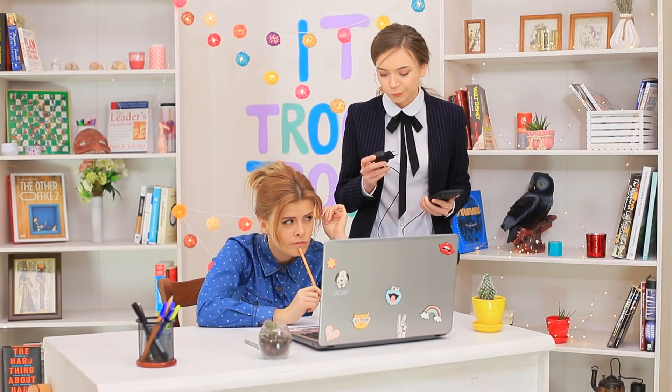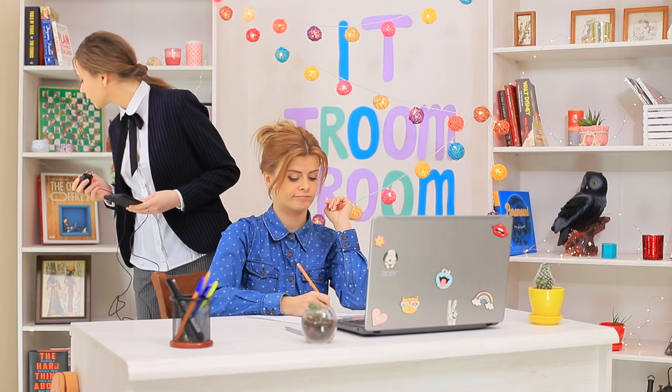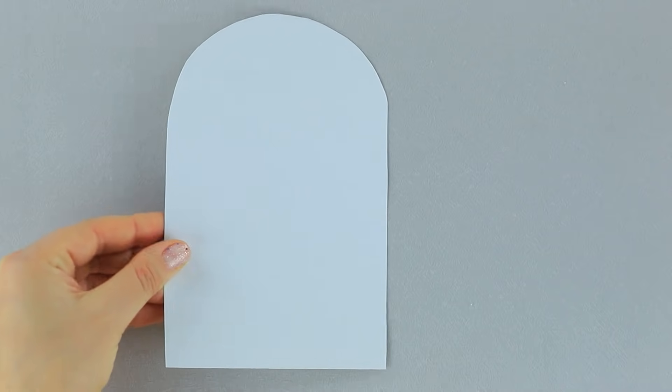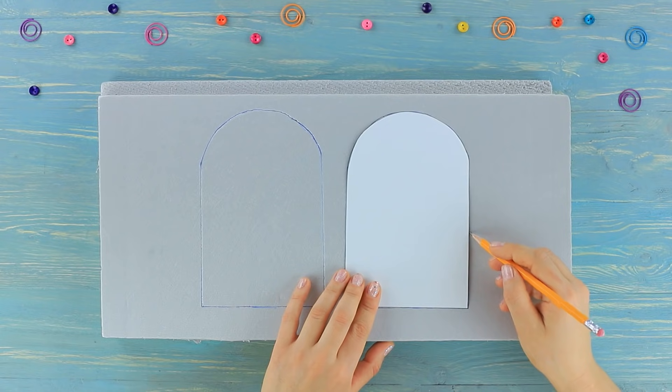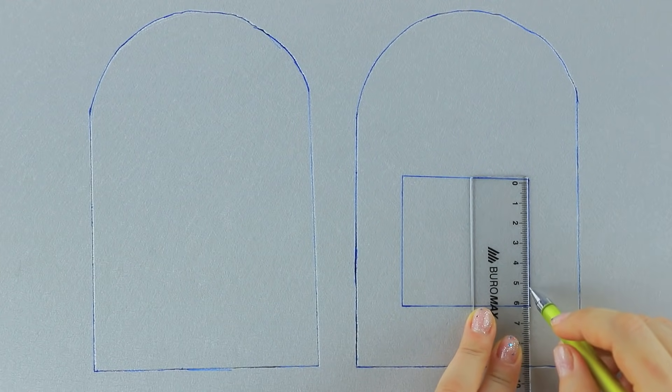Stephanie is looking for a free power outlet — it's always a challenge in this office. Blondie just sits there looking innocent, because she's hiding a power outlet behind a secret door! Trace two details shaped like an oval door on a piece of pressed styrofoam. Cut out a square in one of them to fit a power outlet.